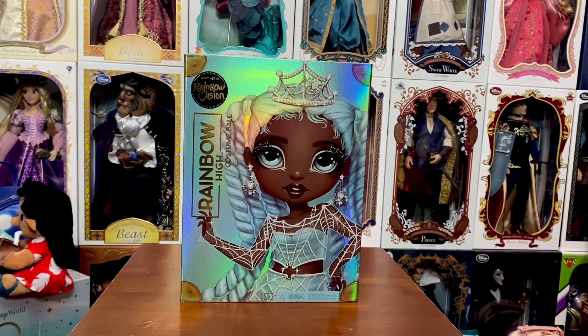Hey everyone, welcome back to my channel. Today we're going to take a look at the new Rainbow High Costume Ball Rainbow Vision Robin. This one is probably my favorite of the line — I absolutely love this one and I cannot wait to get her out, go over all of her details, and hear what you guys think. These are starting to pop up in stores; I was able to get this one at my local Walmart, so keep your eyes peeled. They are out there, so let's go ahead and dive into her review.